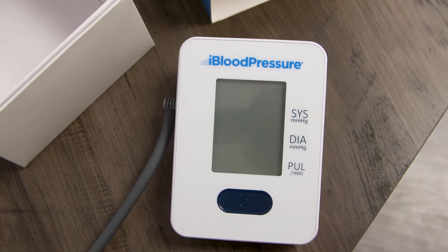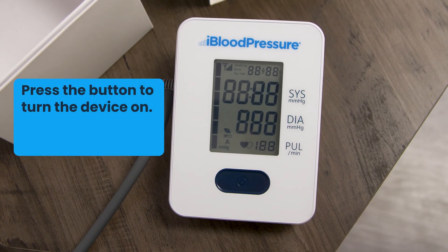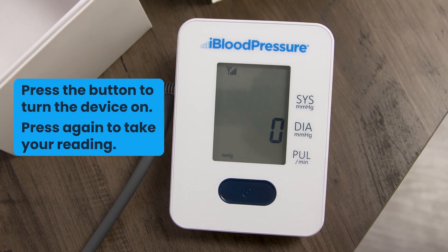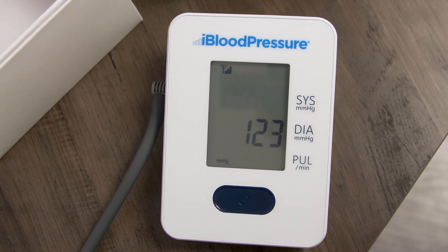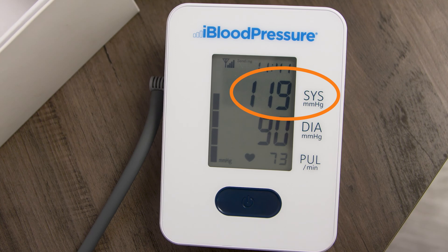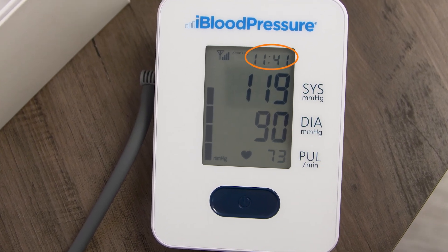When you're ready to take your reading, press the on-off button once to turn the device on. Then press the button again and your iBlood Pressure starts the measurement process by smoothly inflating the cuff. In under 60 seconds, your reading is finished and the screen displays your systolic pressure, diastolic pressure, pulse rate, and the time of measurement.